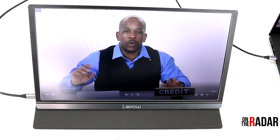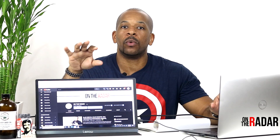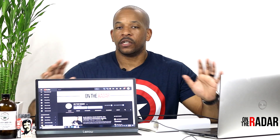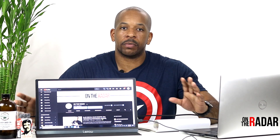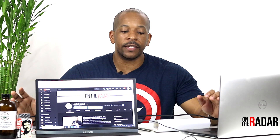The speakers are not really loud, but loud enough. If you're in a crowded space you might want to plug in external speakers or headphones. It's very versatile — you can mirror anything from your laptop to your phone and have it on display for others to see, like in a conference setting.